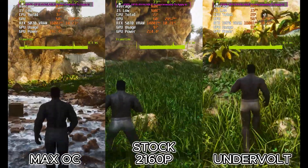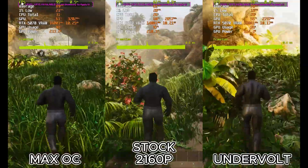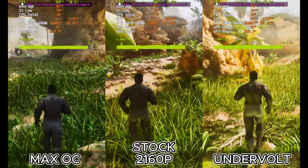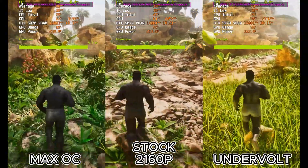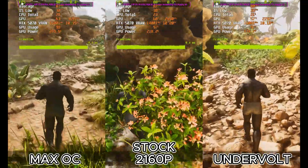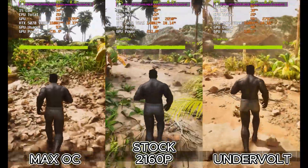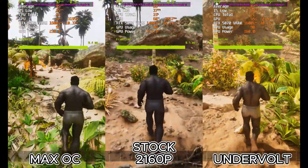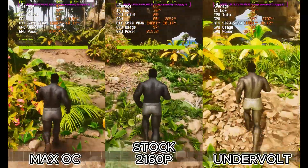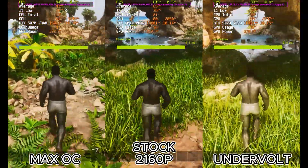Hello everyone, Crownder here and today we're asking the ultimate question for any PC enthusiast: what's the best way to run your GPU? Are you a fan of maximum power, pushing your card to its absolute limit with an overclock? Or are you a believer in maximum efficiency, getting the best performance per watt with a careful undervolt? Today we're putting the powerful RTX 5070 through the ultimate torture test — Survival Ascended — to see which method comes out on top.